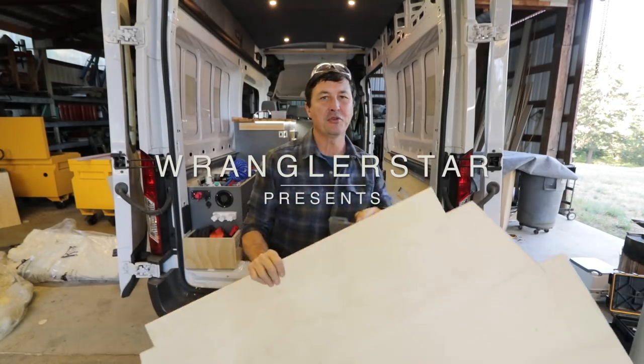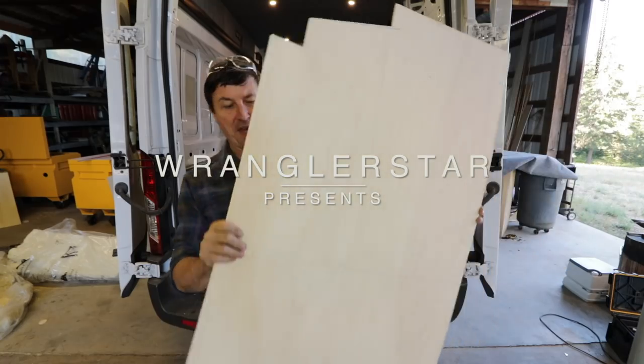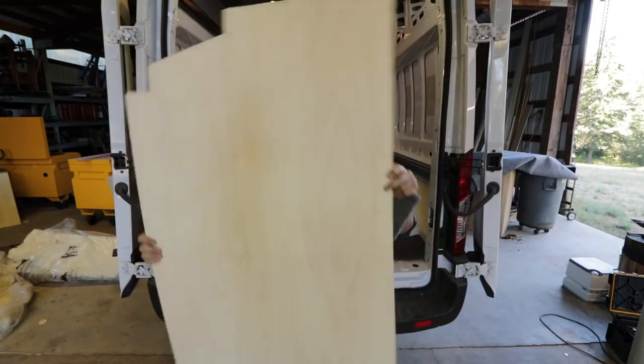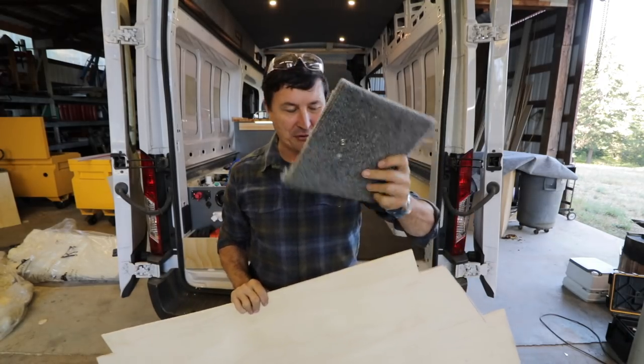Welcome back, friends. As promised, you guys are going to join me in a very difficult thing. We have to fit this thing in the front panel — the front headliner — and upholster it.